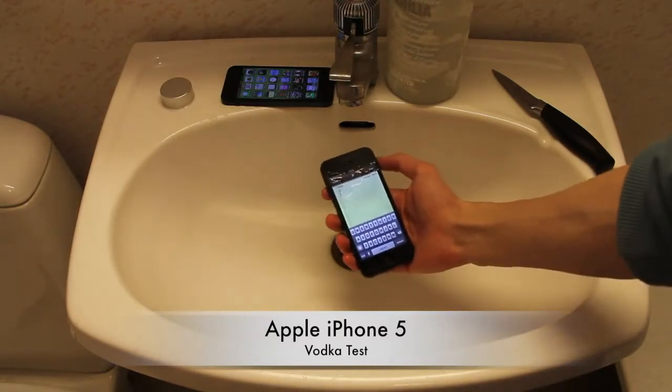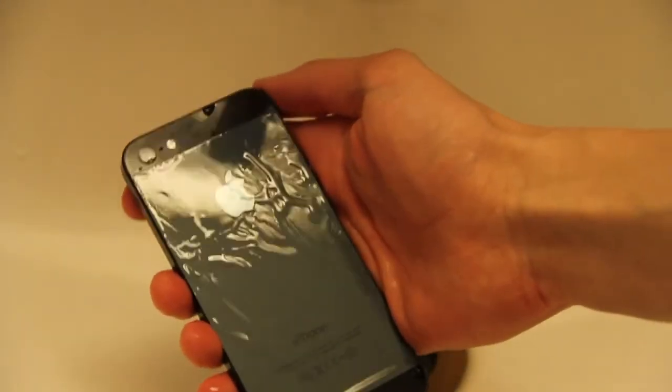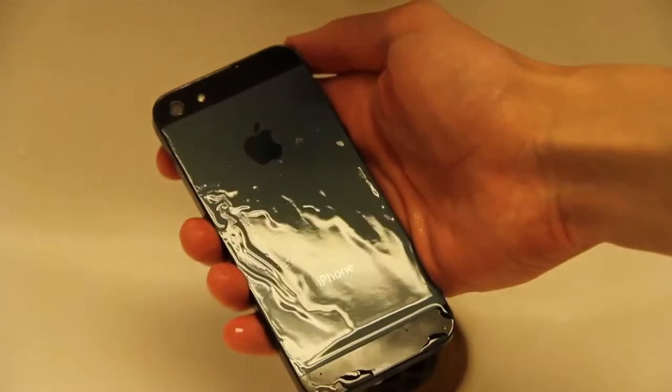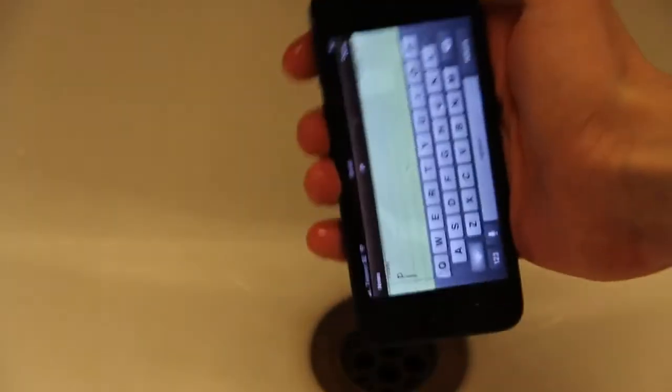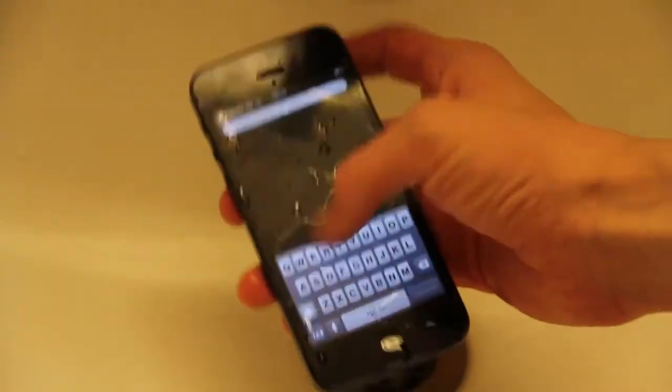Cold. Alcohol. Oh God, that's cold. Damn. That's a vodka test for the Apple iPhone.